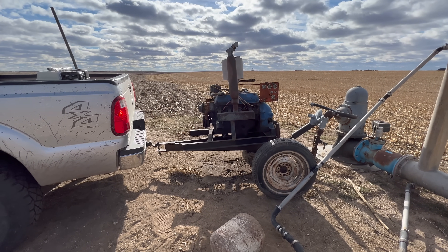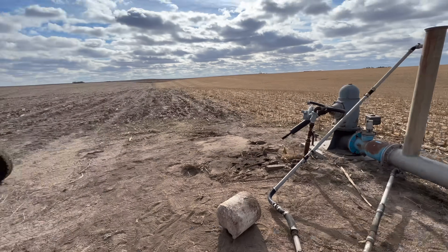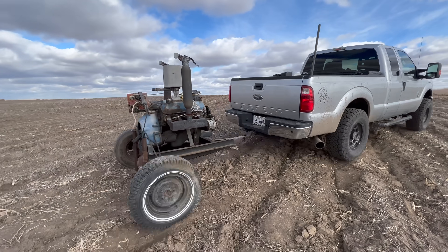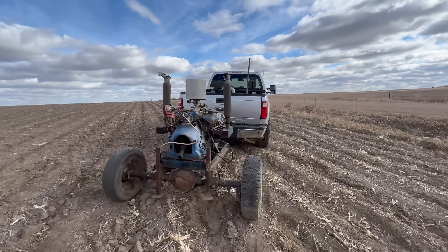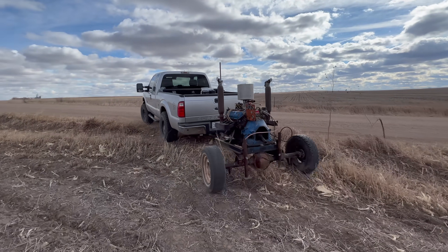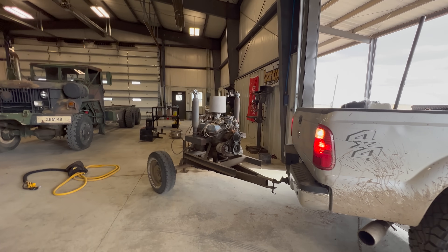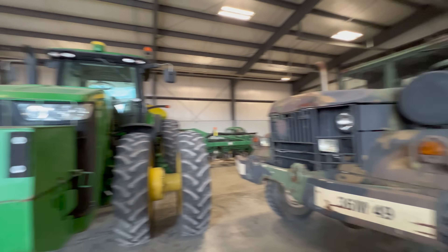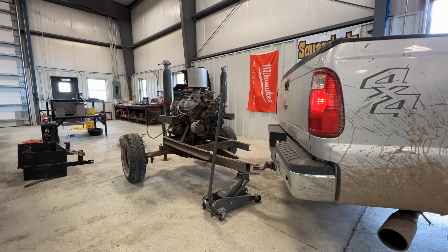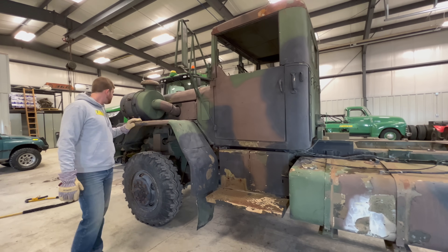Everything is disconnected. Tire is on — look at that. I inflated both tires as well. That's all she wrote, time to get this sucker back to the shop. Seems to be holding together well. Man, we're really filling the shop with stuff now — military truck and the planter to go through.